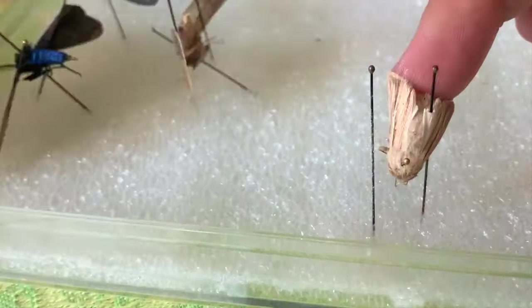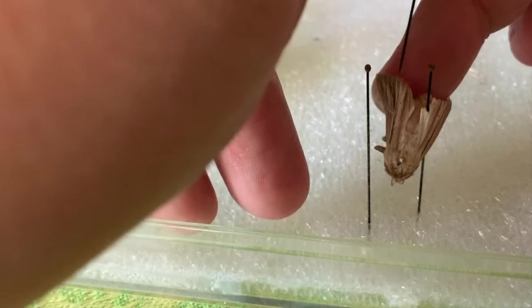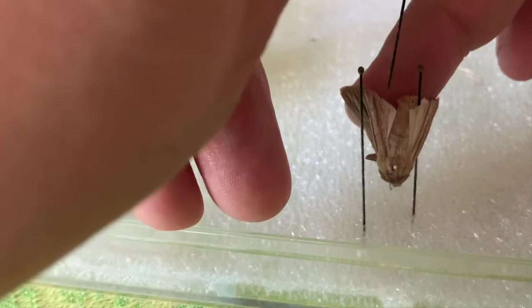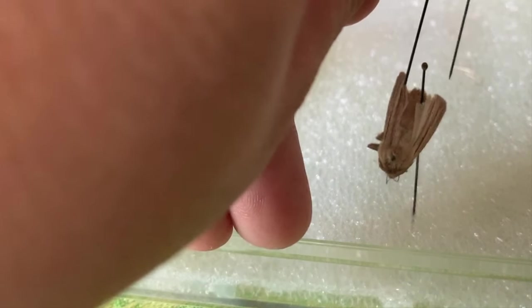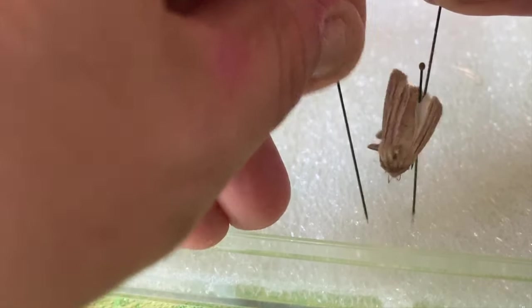Oh, and he came off. You can see I'm handling the wings but I am being so delicate right now, and so gentle. I'm not resisting it — I'm just encouraging it into position. And it's lost. It's so challenging sometimes, but that's okay.